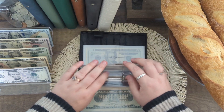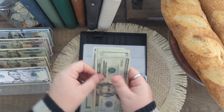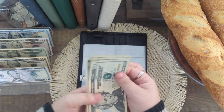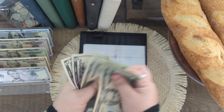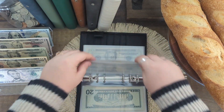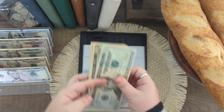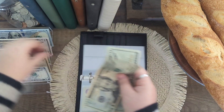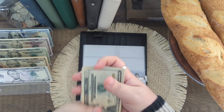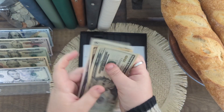Pets is going to be getting $25 — so it has $90. And then the last one is self care, getting $30 — so it has $75. That's going to be it for my everyday binder.